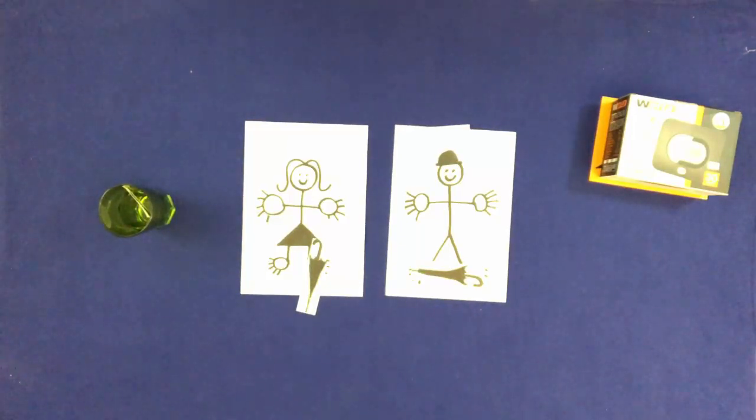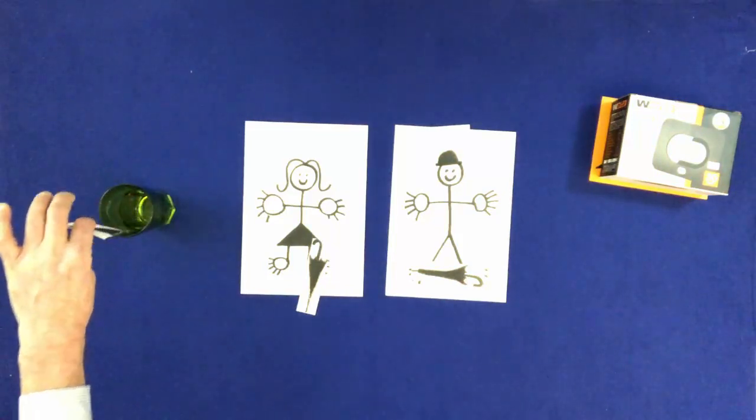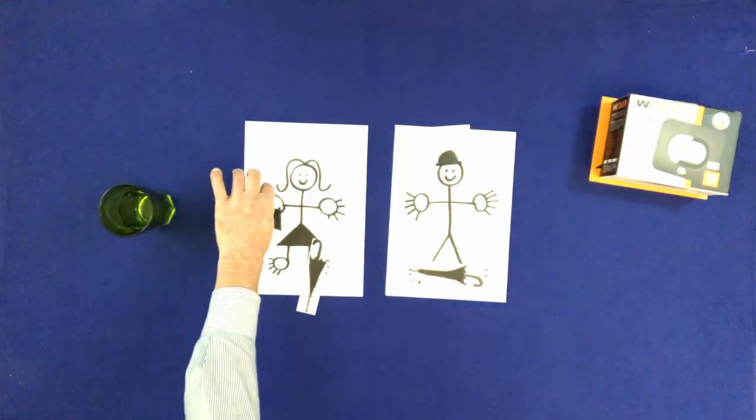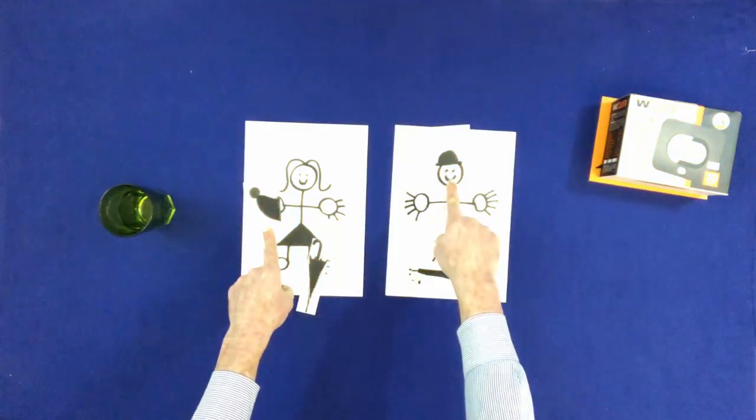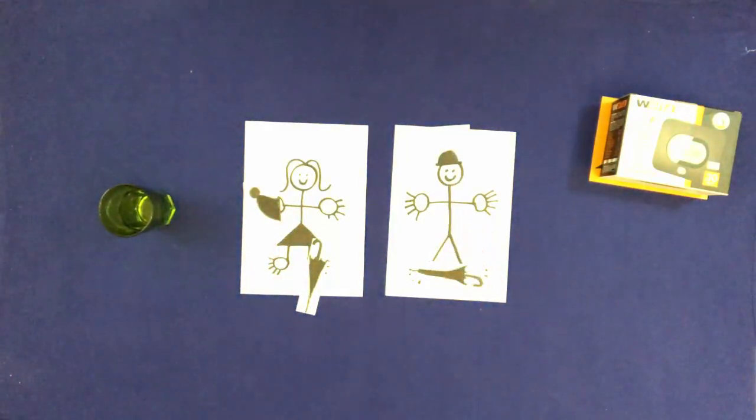Take the hat out of the cup and put it in Mary's right hand. Point to the hats. Point to the umbrellas.